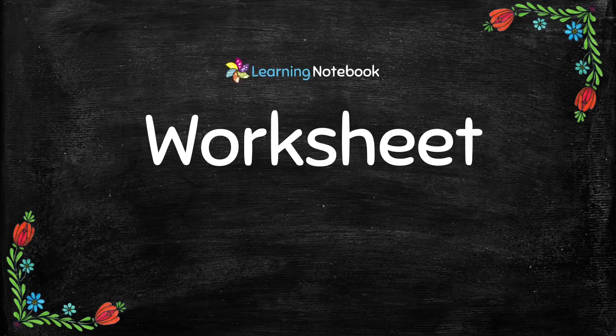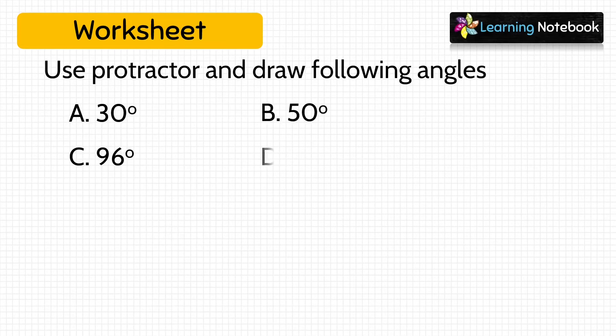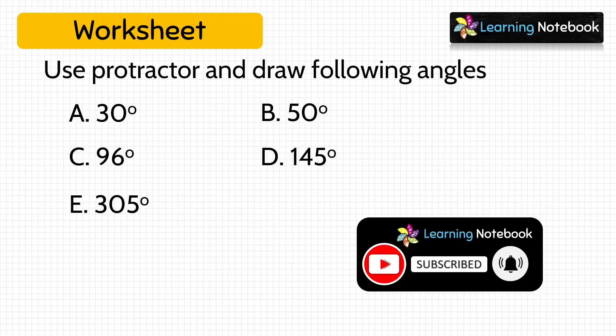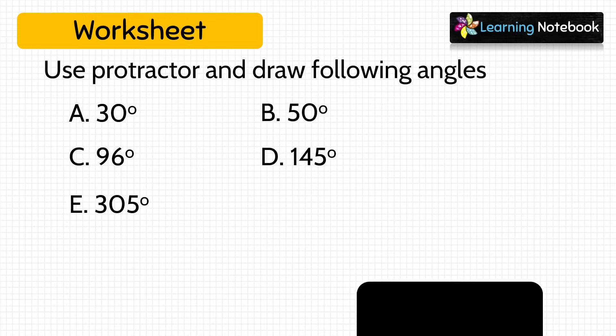Now at the end, I am giving you a worksheet for your practice. Use the protractor and draw the following angles.